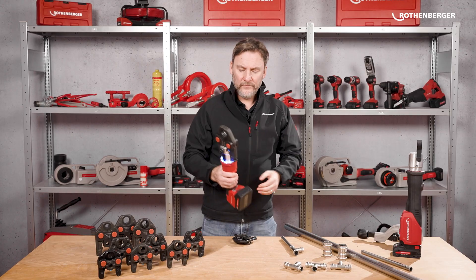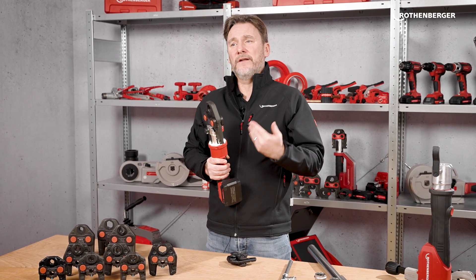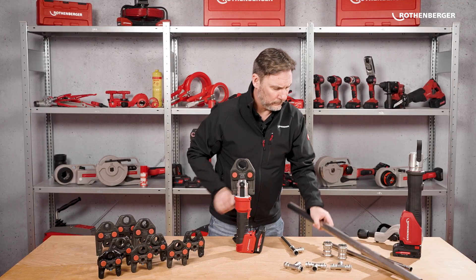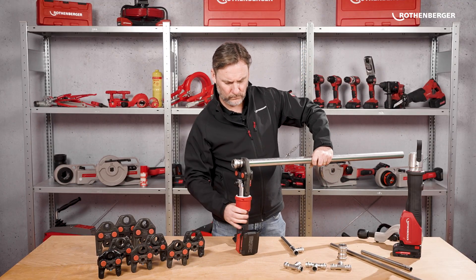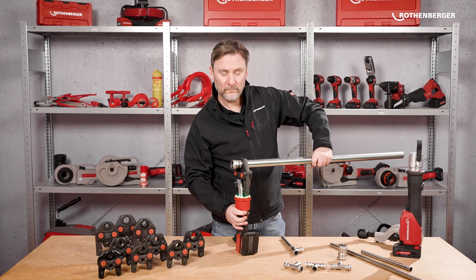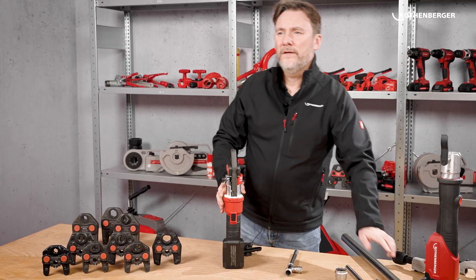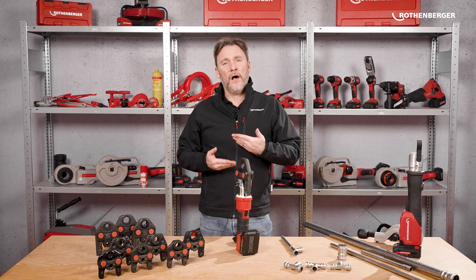Now when I press the trigger, the LED will flash blue. This means the machine did not detect an RFID chip, so it automatically applies the full 32 kN of force. Press complete — that makes the Romax Nano the world's first hybrid press machine.